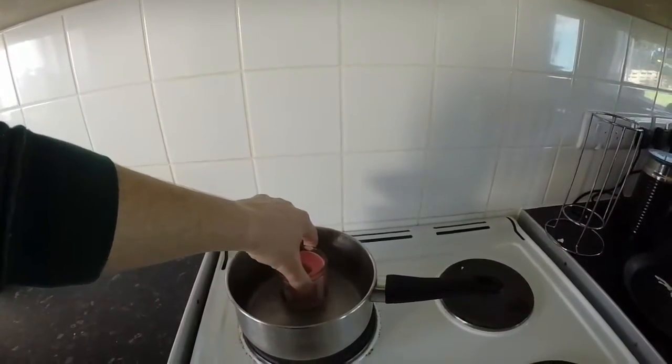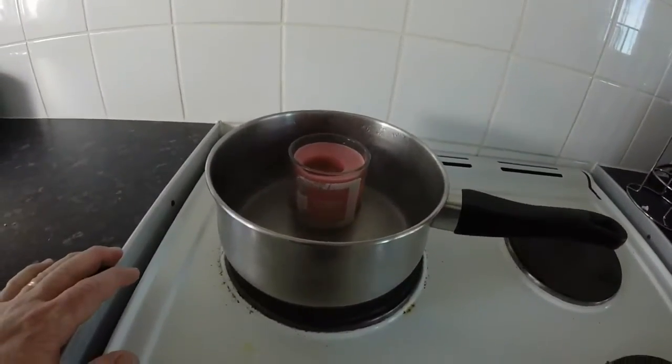Candle in hot water — leave it there until it fully melts.